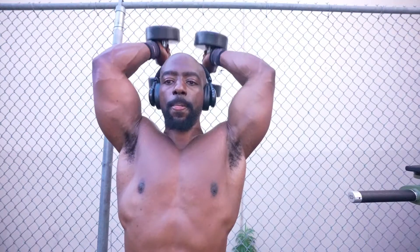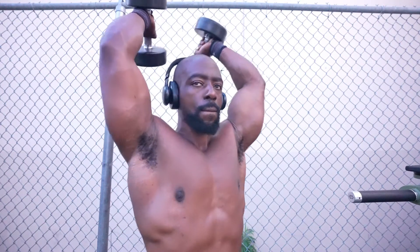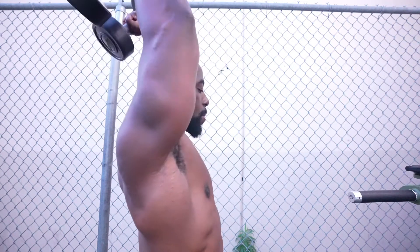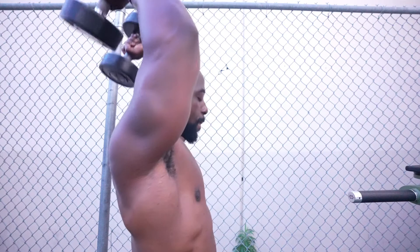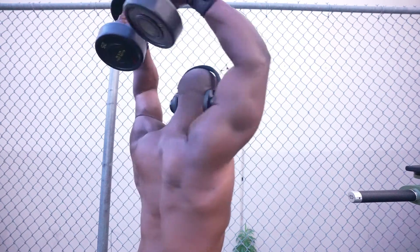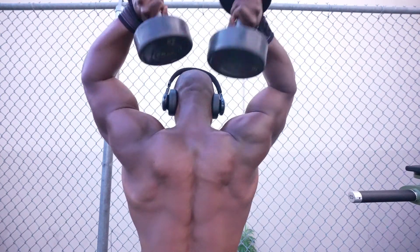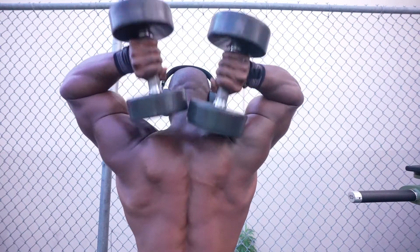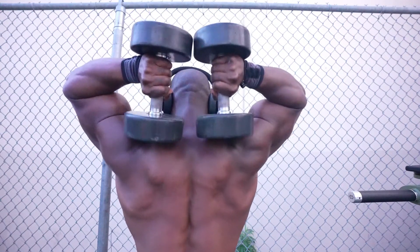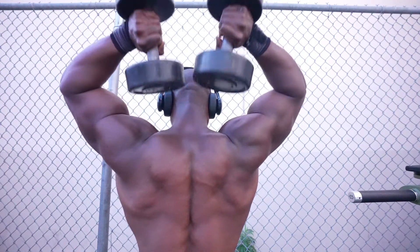After those, I did a few different alterations of the overhead tricep extension. I wanted you guys to see different angles — that was a front view, this is a side view. Right now I'm pretty much pushing it straight up, and when you do this you really work the part that connects to the shoulder, the inner part, and the beginning of the tricep. I finished up with doing a tricep extension where I let my arms go out a little bit further, and this works a little bit differently — you get the outer part of your tricep a little bit more.